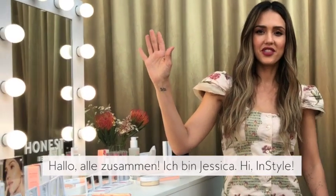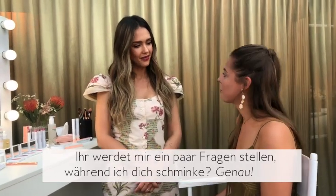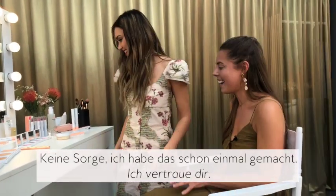Hello everyone, I'm Jessica. Hi in style. Are you gonna be asking me some questions while we're doing makeup? I will. All right. Don't freak out. I trust you.